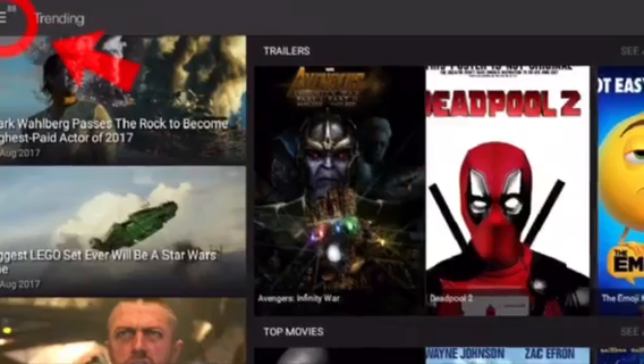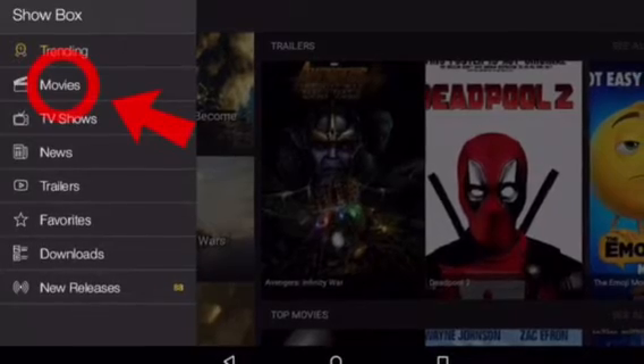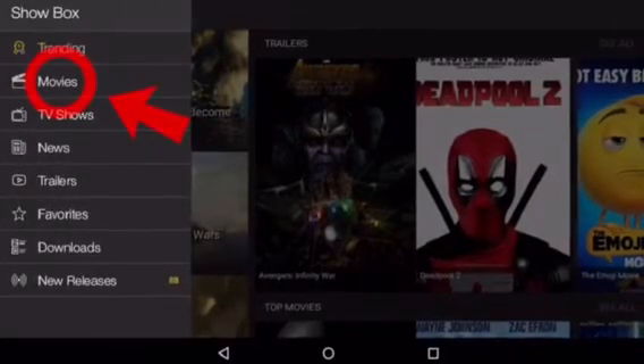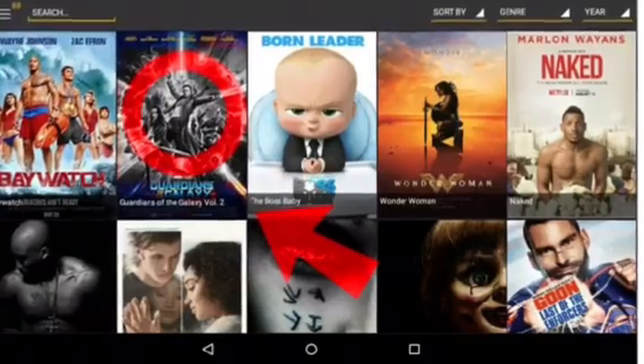After you click it, as an example, we're just going to head over to Movies. So say you want to watch one of the new movies, so we're going to click Movies. And then we're going to pick a movie. For this example, we're just going to pick Guardians of the Galaxy.